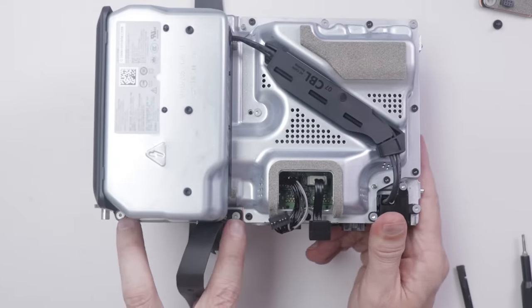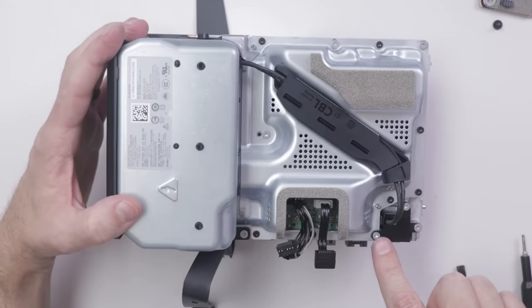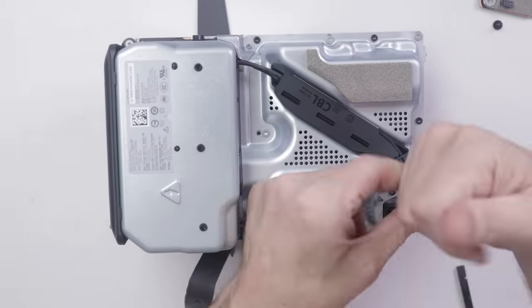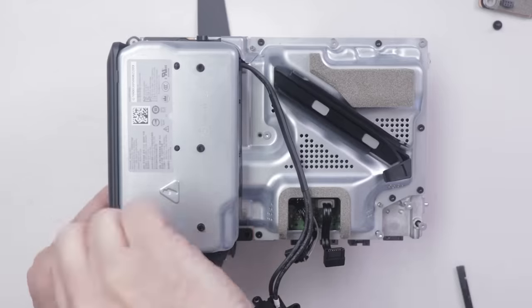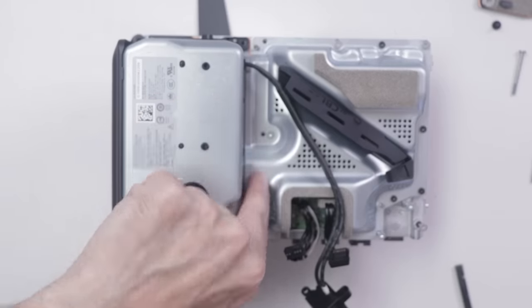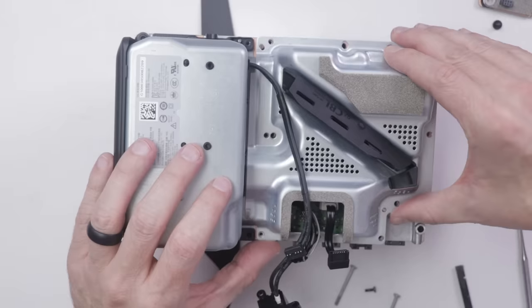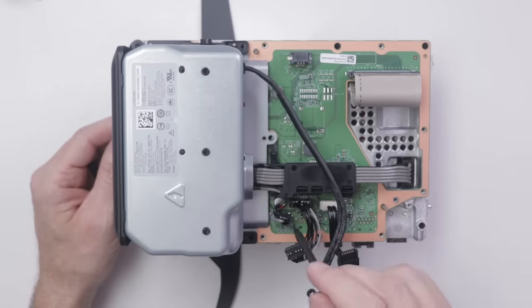To get to the power supply, I need to remove two screws here, plus additional screws including three from the power supply connector. A piece unsnaps to reveal the power cable. After a metal piece comes off and another screw is removed, I take off the top shield, then the shield underneath, and disconnect the power supply connectors. Then the entire power supply can be removed.